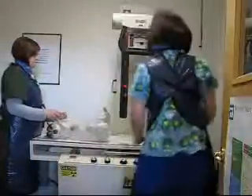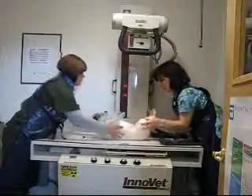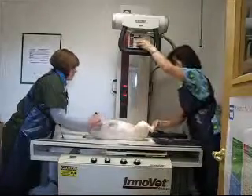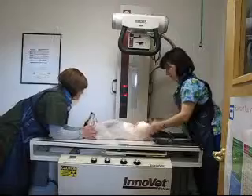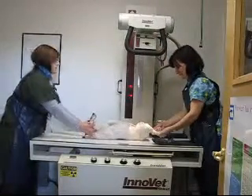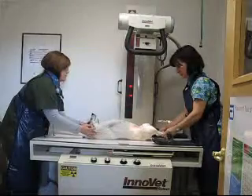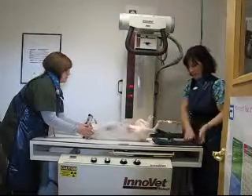Turn it up. Put my light on. Make sure I've got her collimated down. Straighten her knees. Pull this down this way just a little bit. Get her knees in too. Put my gloves on.